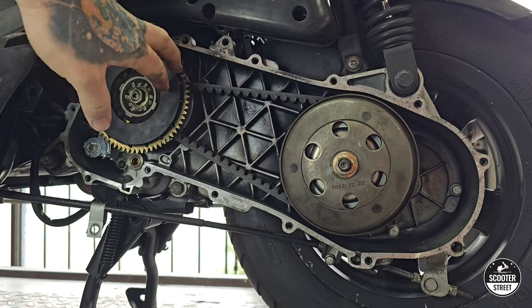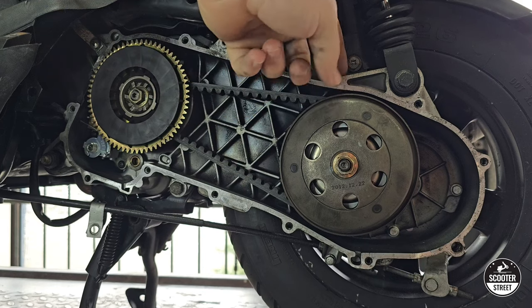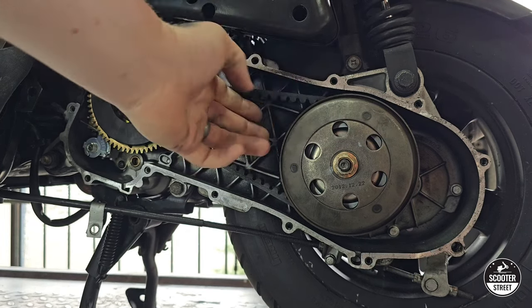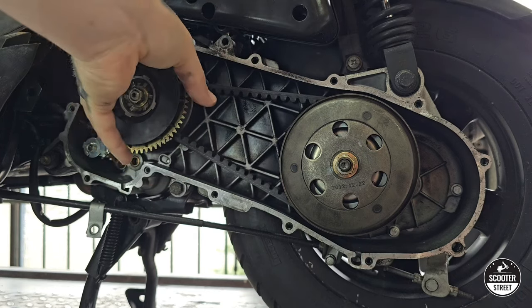So obviously our front pulley here and rear pulley here. Now the clutch — this is a clutch bell here, the actual clutch shoe itself is housed inside there, and obviously behind there we have our rear pulley, also called a torque driver. That's the rear part of the pulley system, which is the opposite part of the front here, which is the variator.